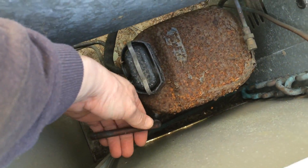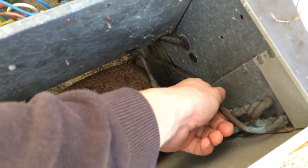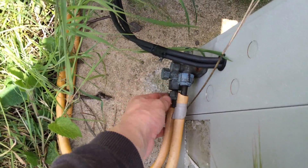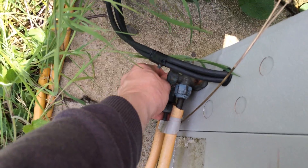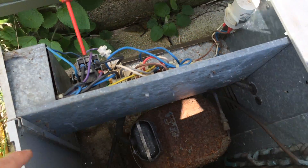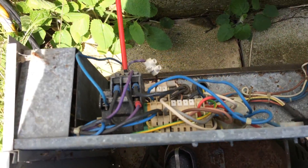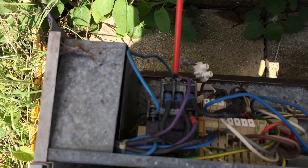The suction line is getting nice and cold and sweating. The discharge line is getting nice and hot. The liquid line is just warm, so you don't want to go chucking parts if some of your other bits don't work — we'll give it a little bit of a run. It's looking like it's just a contactor.